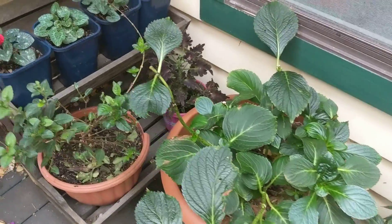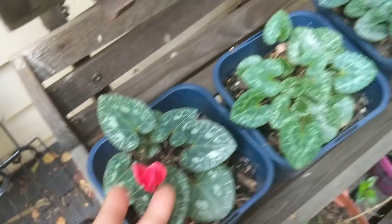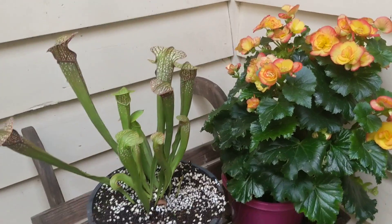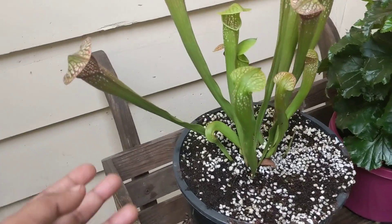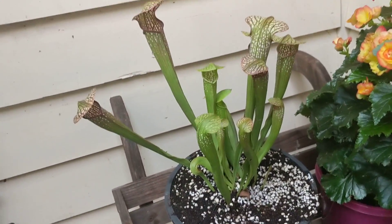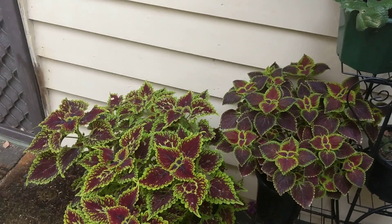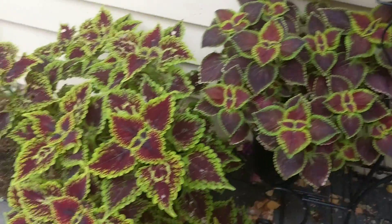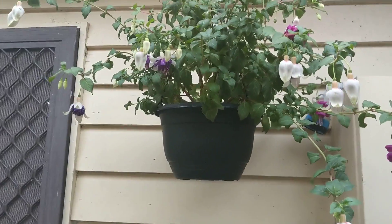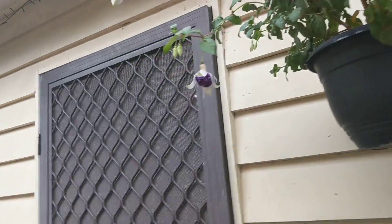My hydrangeas without the blooms, my cyclamens are starting to open - finally! This is looking beautiful and the other I moved to the solution. This is the plant that Mike, my partner, fell in love with, and I love this one too. I have my coleus here and they are doing super well. Going up a little bit, my fuchsia has been flowering like crazy, which makes me so happy - it looks really good.